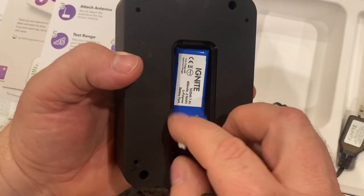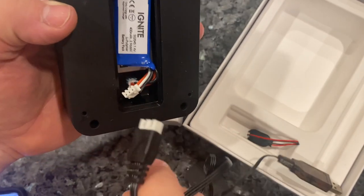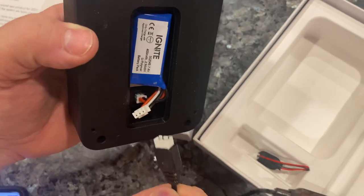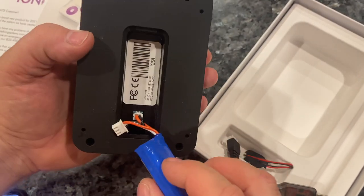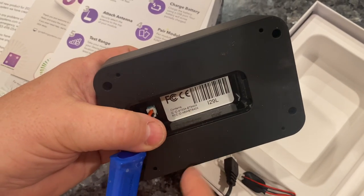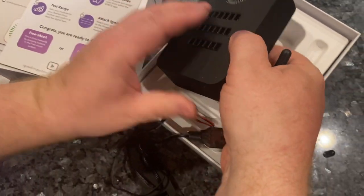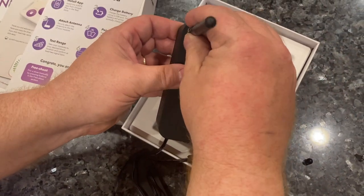You just attach this little plug to the end of this plug — can you see that? That goes on there and you charge it. You'll also notice a serial code which will come in handy shortly. Now I'm going to put the antenna on the top.